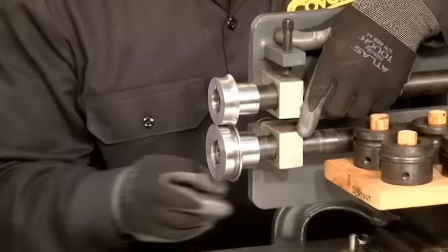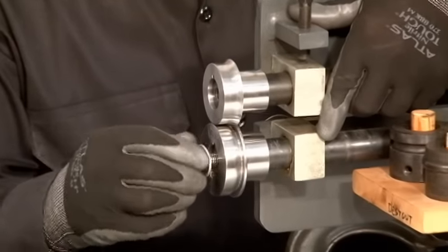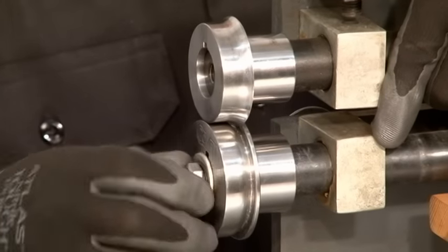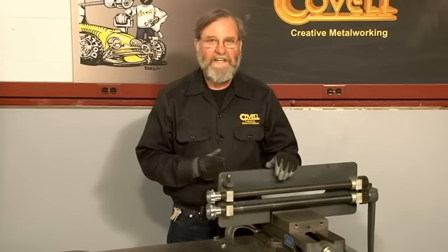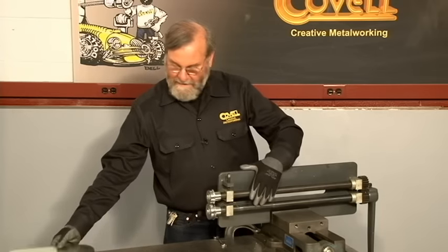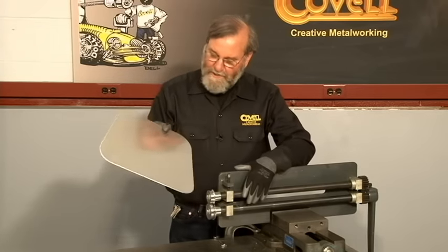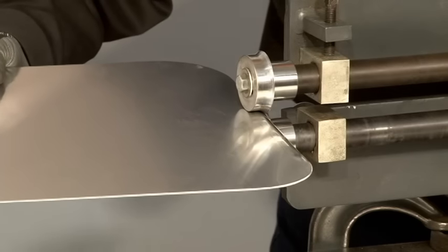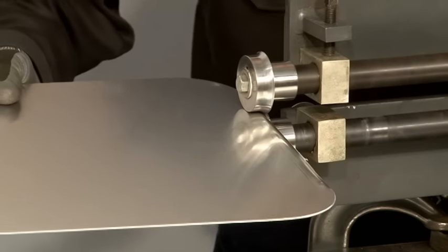I've developed a set of dies called rounding over dies. These rounding over dies have a lot of different uses and they come in four sizes. One thing they're great for is just finishing an edge to give it a nice finished look. I've got a sort of unusual shape plate here and I'll just run this die set around the edge of the part and you'll see what it does.